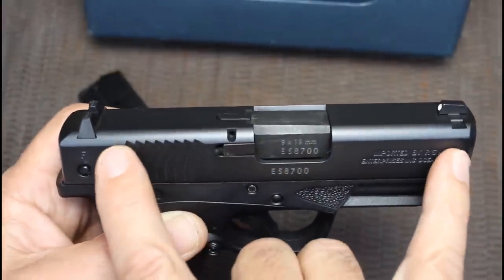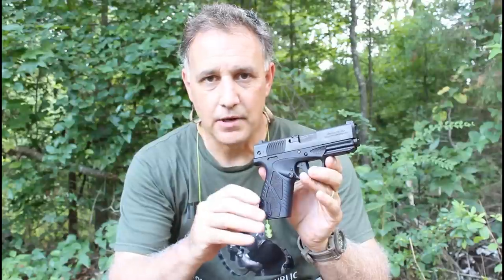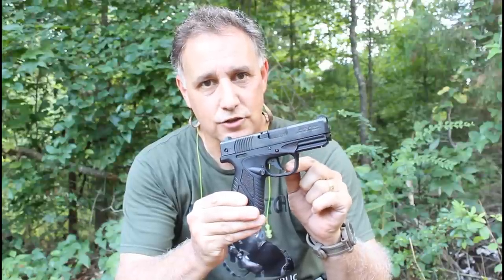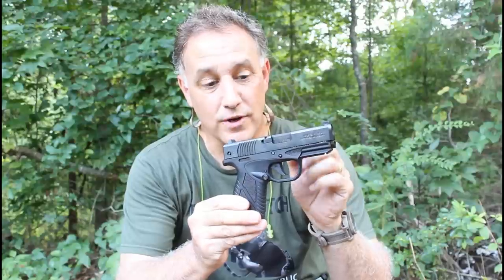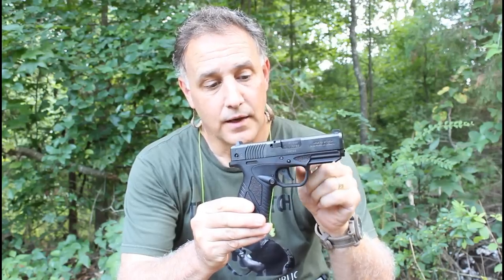The Bursa BP-9 is really easy to shoot. It's 9mm with a thin grip, but it just stays on target really well. One of the things I really like about this trigger is that it's super smooth - in fact, it's one of the best triggers I've shot, especially on one of these smaller guns. Striker-fired, it's really quick.